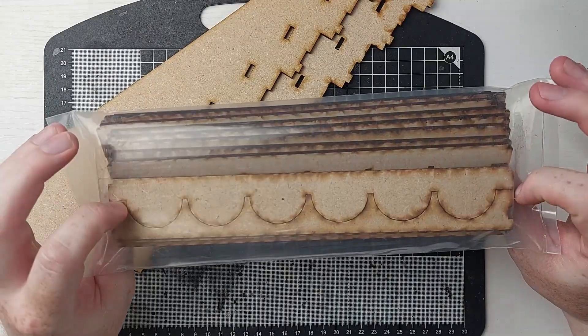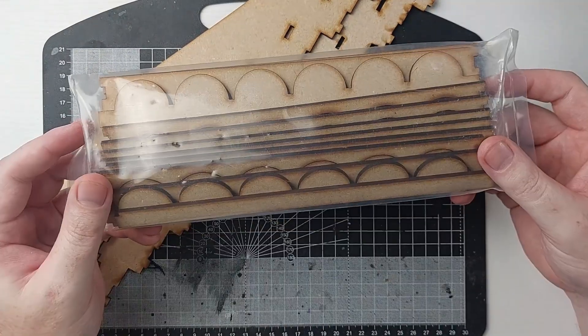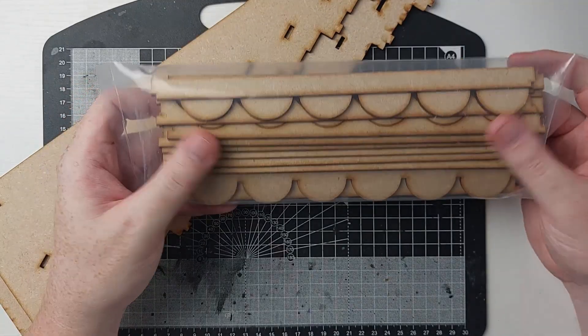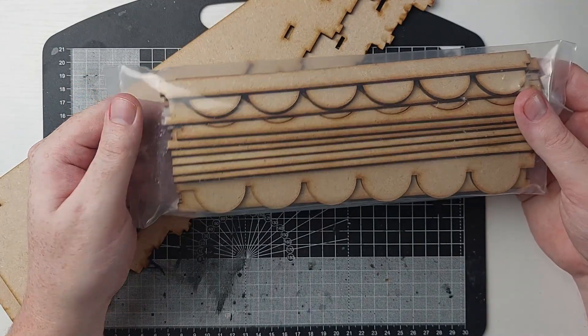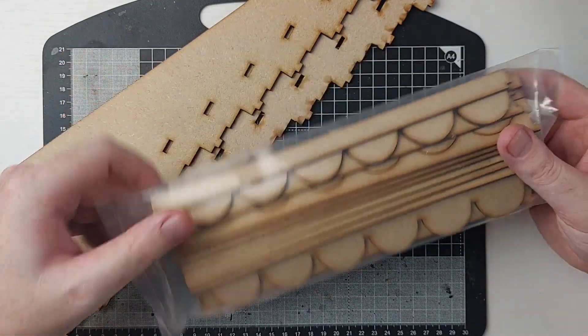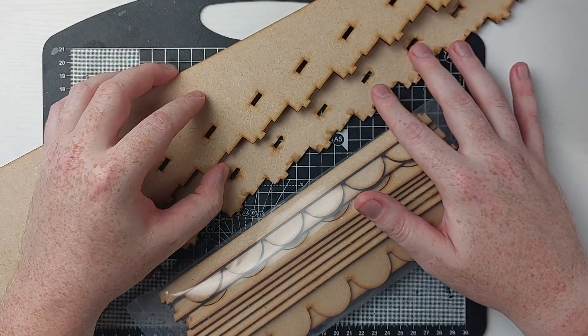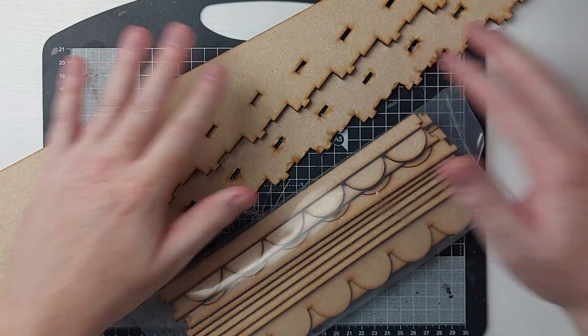This is a laser cut MDF wood material, so as you can see there are some laser burns on one side more than the other. When we put this together we're going to make sure to flip it the right side up so it's more aesthetically pleasing without those burns showing. But this won't affect the paint rack in any way, shape, or form.